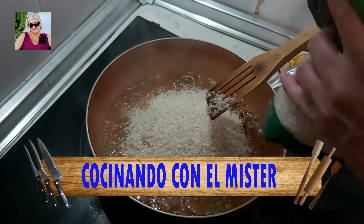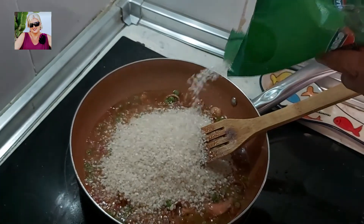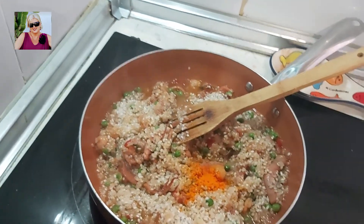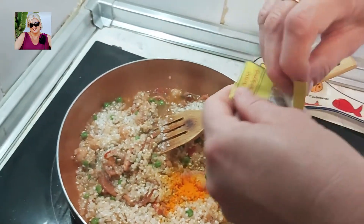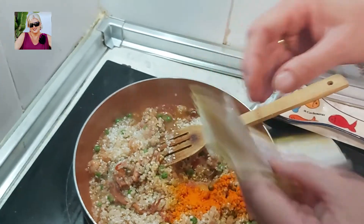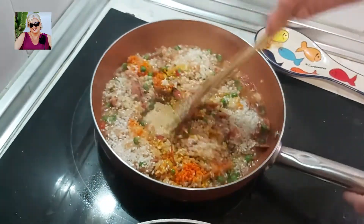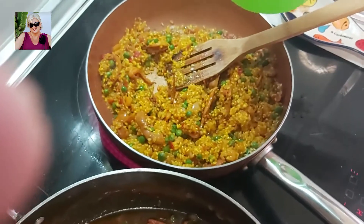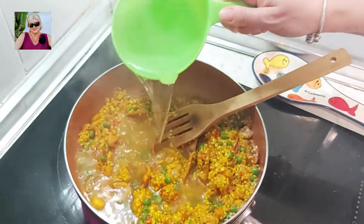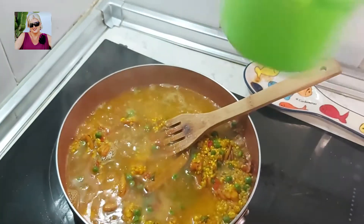Hemos cambiado de sartén porque uno cuece antes que otro, así que vamos a hacer la fiesta aparte. Echamos el colorante alimentario. Para tres personas echamos los sobres y lo integramos. Después de moverlo un poco, le vamos a echar el agua, en mi caso caliente. Siempre me gusta añadir el agua caliente a la comida. Lo integramos.